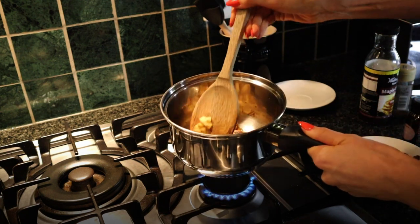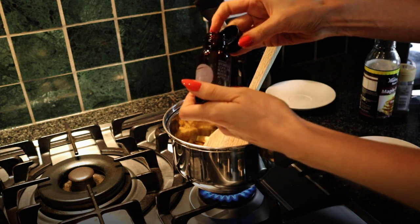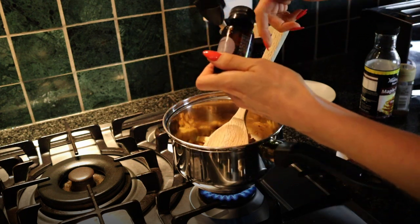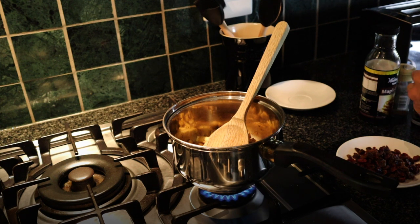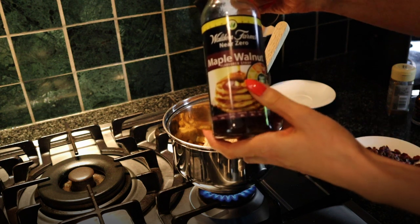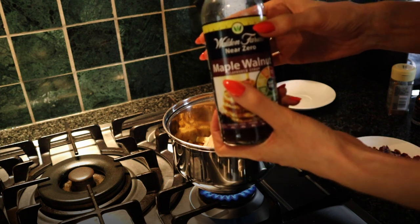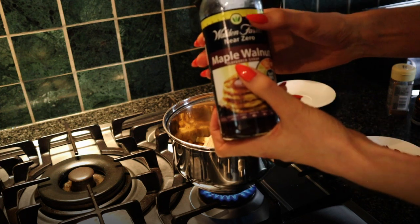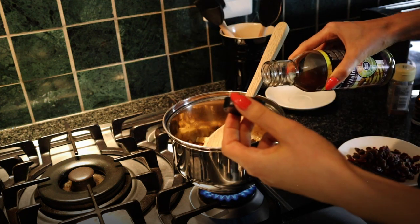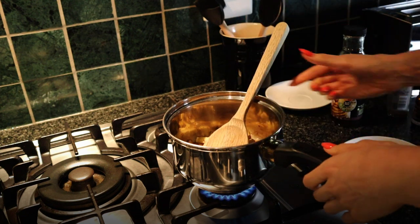The apples are getting nicely coated with all the spices. Add about a teaspoon of vanilla essence to bring out the beautiful flavours. Then add some sugar-free maple walnut syrup — about two tablespoons. If you can't get that syrup, Lean Gourmet pancake syrup works well, or you can substitute honey or a spoon of jam, though the calories will be slightly higher. Let this cook away as the apples soften.